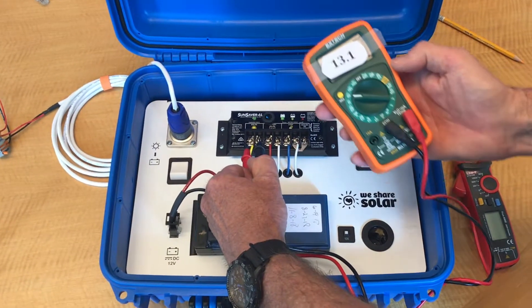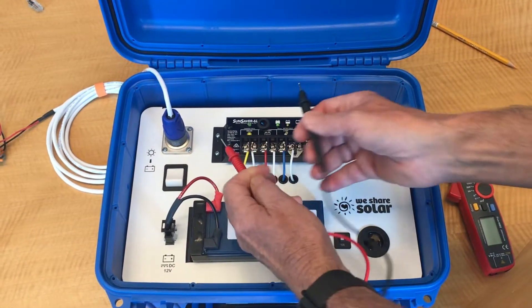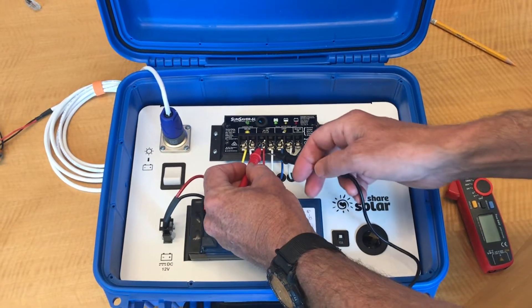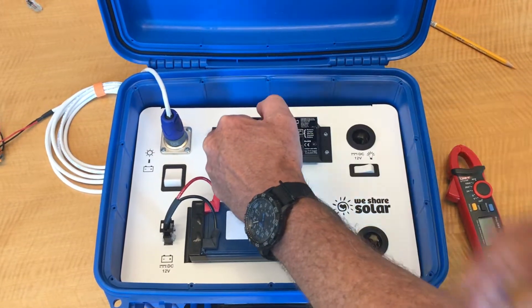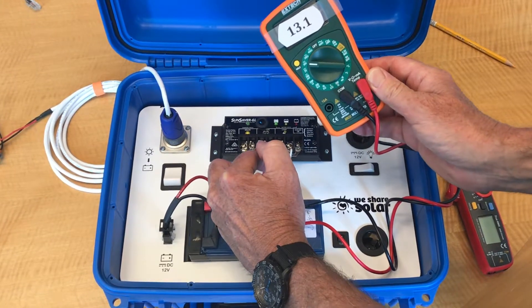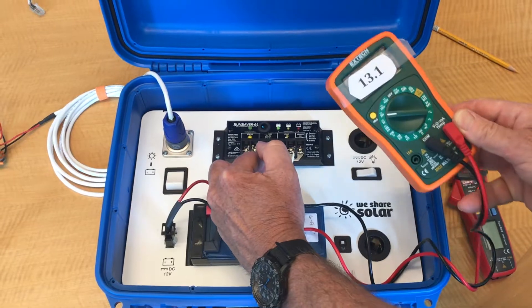If you want to measure the battery voltage, move the probes over and put the red lead on the positive battery wire terminal and the black lead on the negative battery wire terminal. In this case, you will also get 13.1 volts. This indicates that there is a complete circuit connection between the solar panel and the battery.